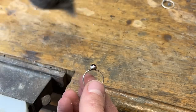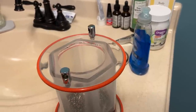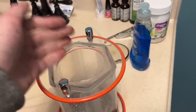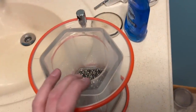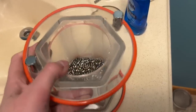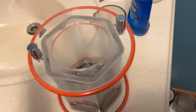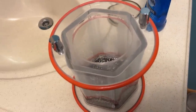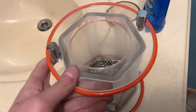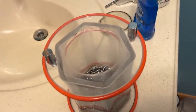This is what you end up with before we tumble it. The next step is to take the ring and place it in this rock tumbler — it's probably actually made for jewelry. This is a mix of stainless steel shot in different shapes, and that mixed with a little bit of water and Dawn dish soap is going to polish this ring up. It's going to get in every little nook and cranny of the metal, polish it, and also work-harden it. So when we take it out, it'll be shiny, really strong, and ready to wear.